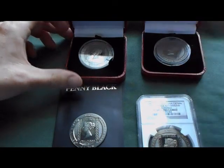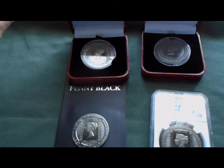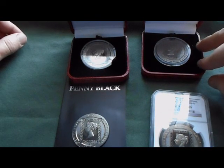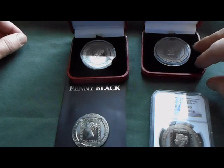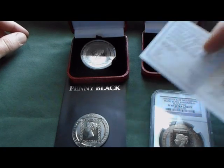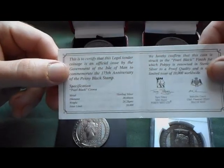I'm actually really happy to get all these. Initially, with the sterling proof, when I had talked to the dealer they said they weren't sure about the coin coming with a COA — but it does. And the sterling proof, of course, there were 10,000 minted.